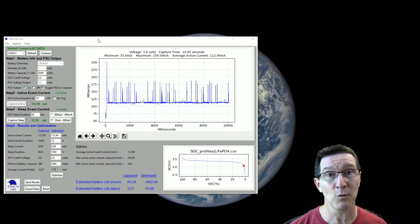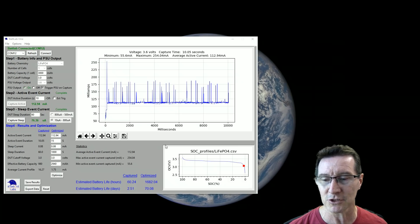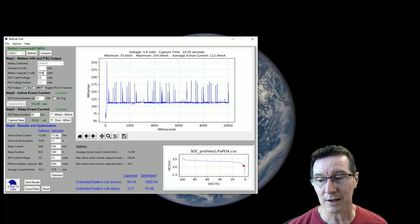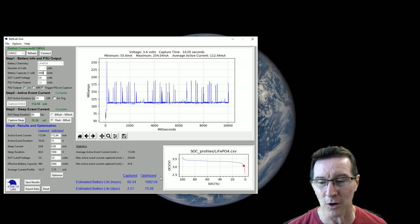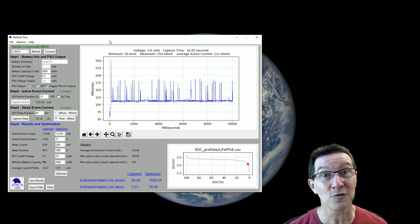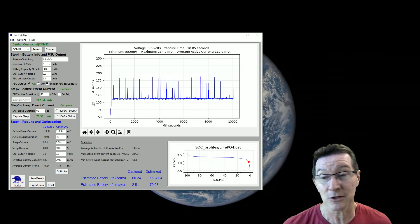So there you have it — a reasonable example of what the Batlab 1 can do. There are a few shortcomings, but the hardware is capable of doing more and the software bugs will get fixed over time. Things I'd like to see: display the sleep current waveform, not just the active current. It's just a cool tool that allows you to do what-if stuff, play around, and optimize for your battery current consumption. The real world will be a little bit different to what you calculate here. And it's all open source — I'm sure people will improve on it, and Doug will no doubt improve it too since he asked for feedback.